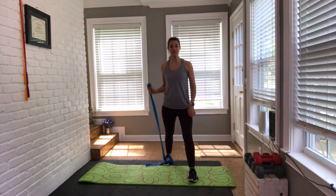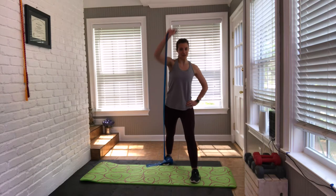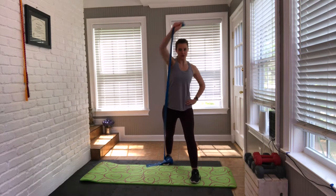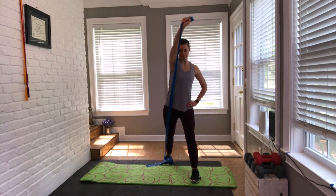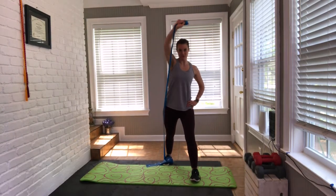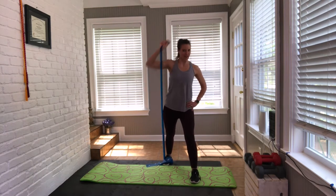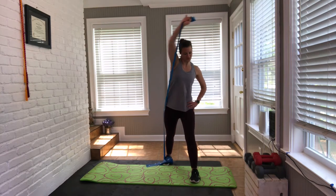We're going to do that again, but this time we're going to press on a diagonal — activating a little more in the shoulder now. Place the hand on the hip. Nice, easy press. My kitty was saying hi to the camera! Little pulses — eight, seven, six, five, four, three, two, and one. Shake it out. How's that shoulder?